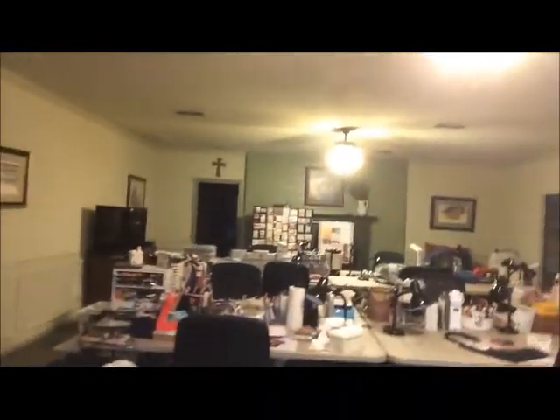Almost everyone's here now and they've brought their stuff. It gets pretty crowded in here, so that really gives you an idea of how our retreat looks. Let me show you a little closer look at a couple of workstations.